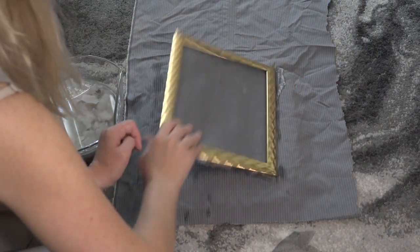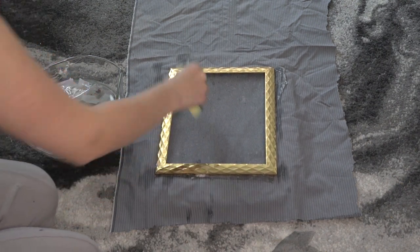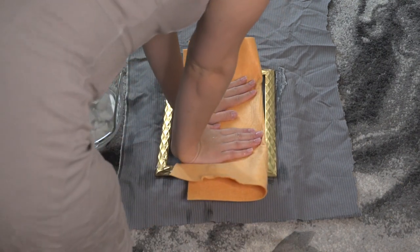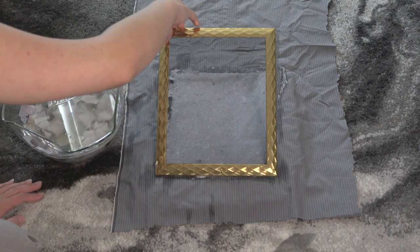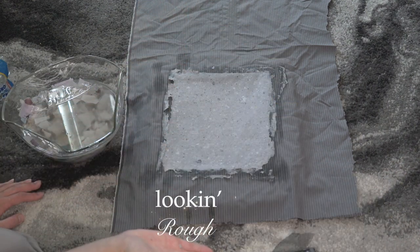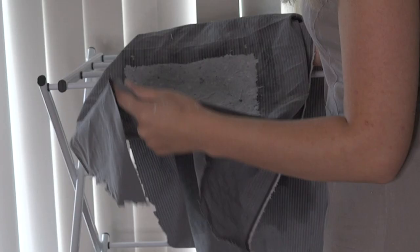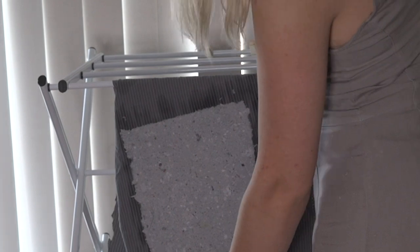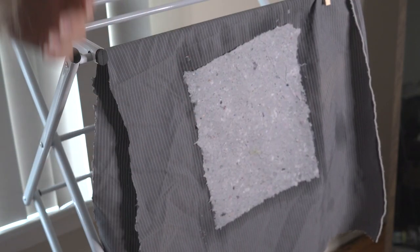Flip the deckle over without the other side of the frame and sponge it out some more. I'm using a little squeegee towel to get out the rest of the water. Slowly lift up your deckle. I flip the cotton over and prepare it for the next sheet of paper. Then I get out my clothes drying rack and hang the fabric over the rack to let the paper air dry without too much water buildup.